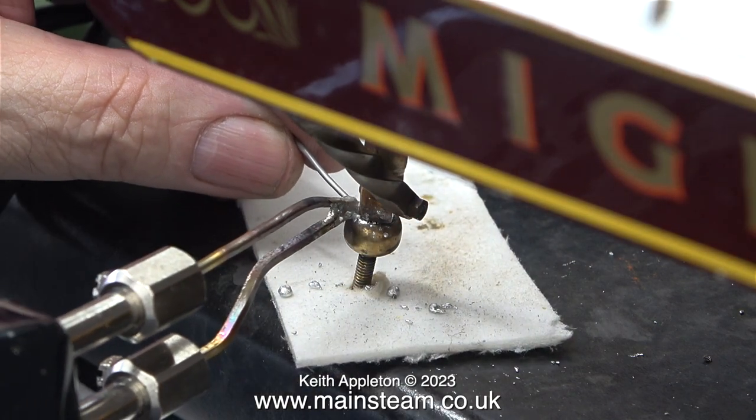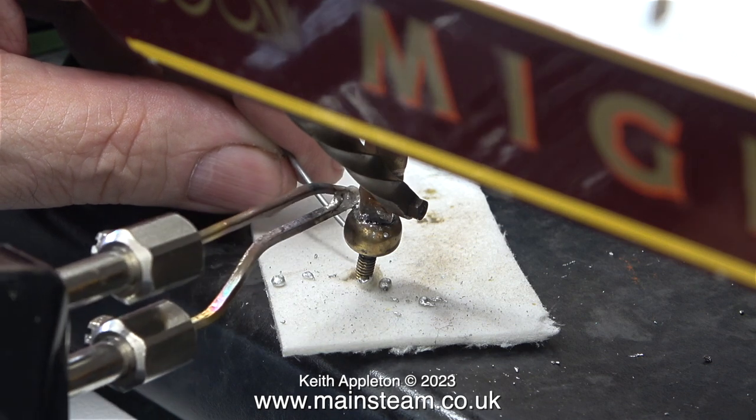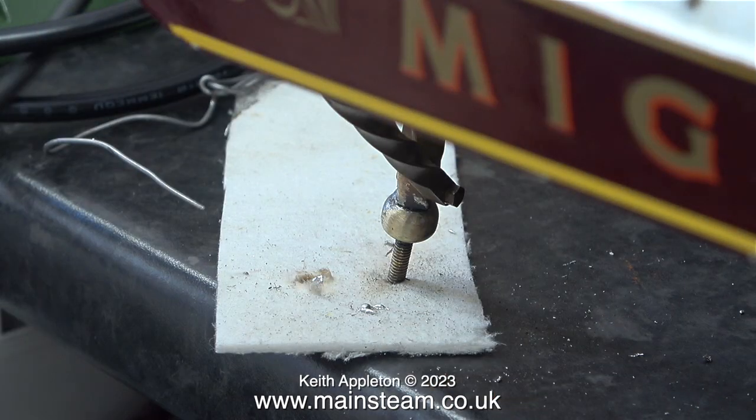This keeps the area of the joint clean, and here I'm applying a little bit more of this resin cord solder. A word about solder: it is getting increasingly difficult to buy lead solder. Call me old-fashioned, but I do not like the lead-free stuff — I don't find it makes quite as good a joint as I would expect.